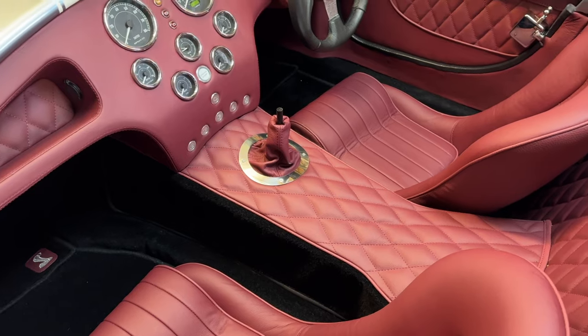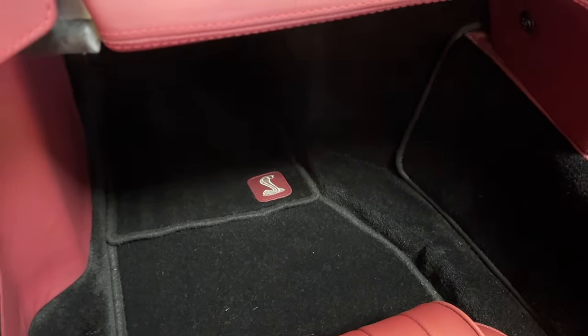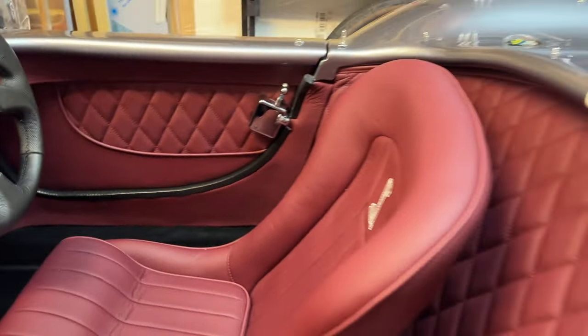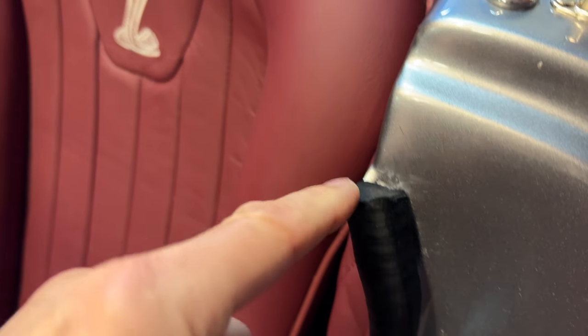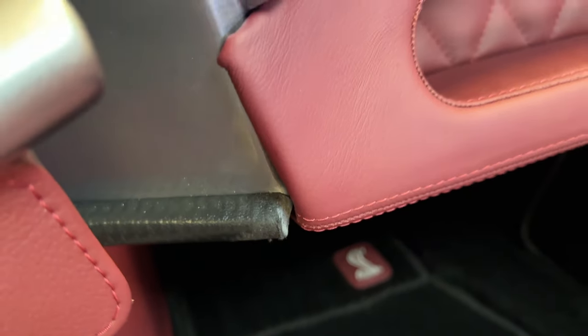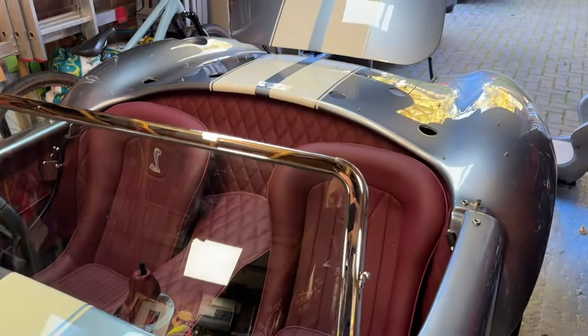They've done a fantastic job. All the lining here, the diamonds on the center tunnel are fantastic - nicely lined up and even on each side, which is a real must for me. Nice embroidery in the seats, some car mats with embroidery on, and nice leather going up the sides. Really nice tuck, and a nice finish to the rubber here - always nice to see rather than leaving jagged bits of metal hanging out.